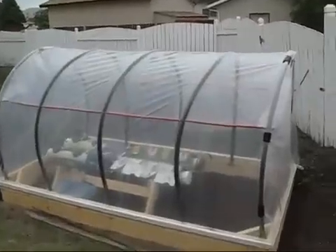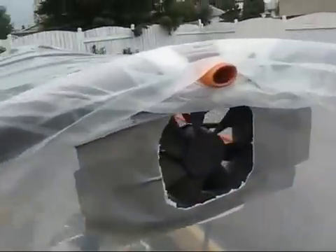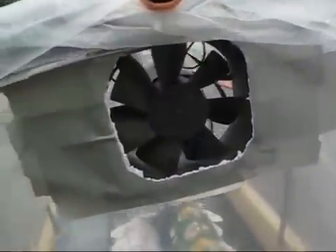As long as it doesn't blow away. You can see the clamps on the side — it's just the same pipe clamped around. There's a fan you can see inside, there's a third fan in the middle, and then another fan out, so it's all one direction.